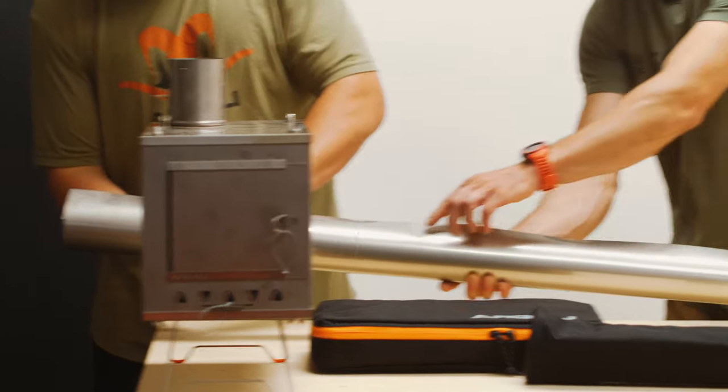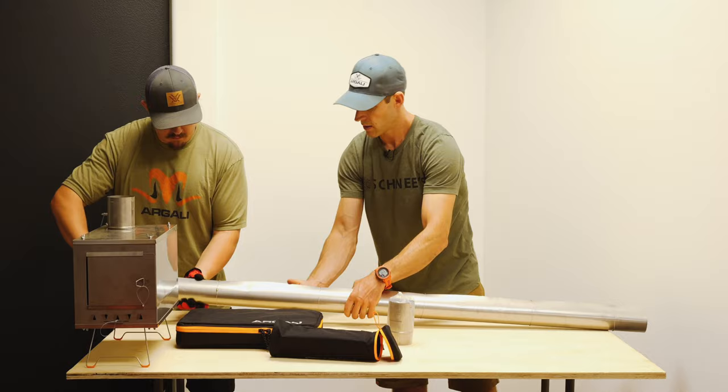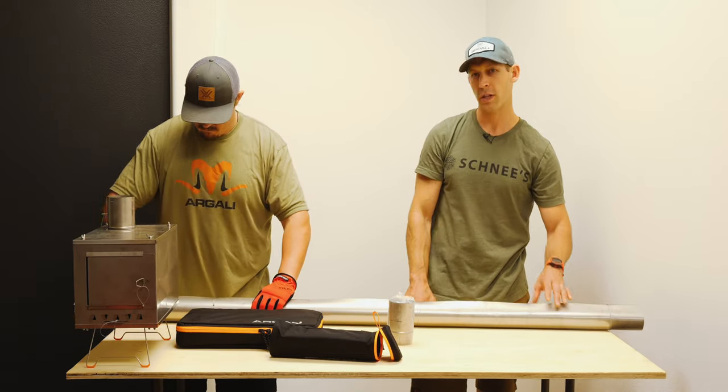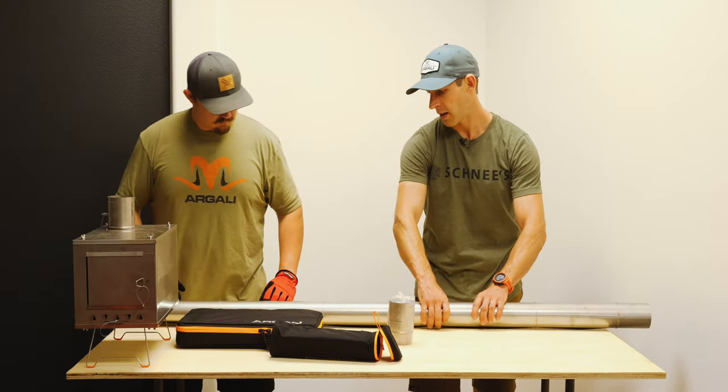If you do see any buckles start to form, just gently pop them out. Now we've got our stove pipe rolled up, our stove pipe rings on, and they're roughly evenly spaced out. We don't have any kinks or buckles in our stove pipe.